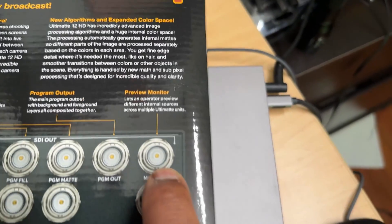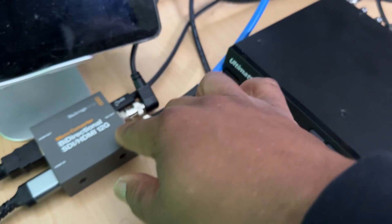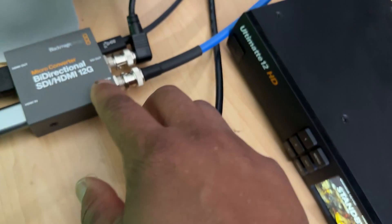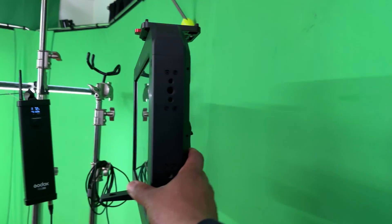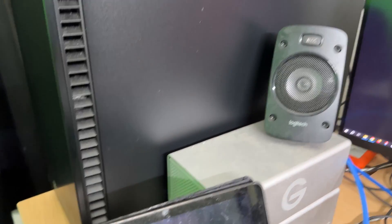This SDI cable on the box is the monitor out. That monitor out is running back to the micro converter's SDI in. The reason I'm doing this is because I want to connect it up to this TV monitor. It goes into the converter's SDI in, and then the HDMI out carries that signal to the TV. If you want a separate monitor as well, you can get an HDMI splitter — I got one on Amazon for about 20 bucks.